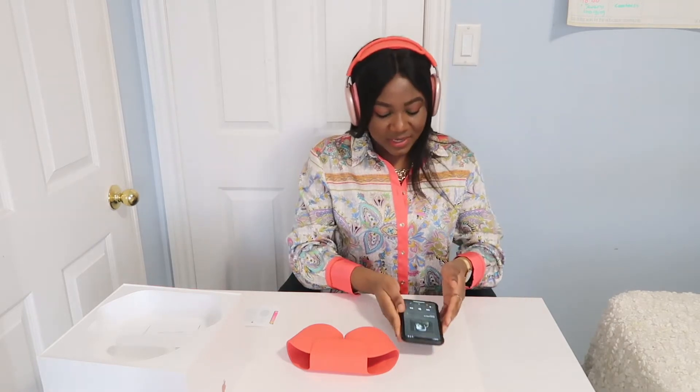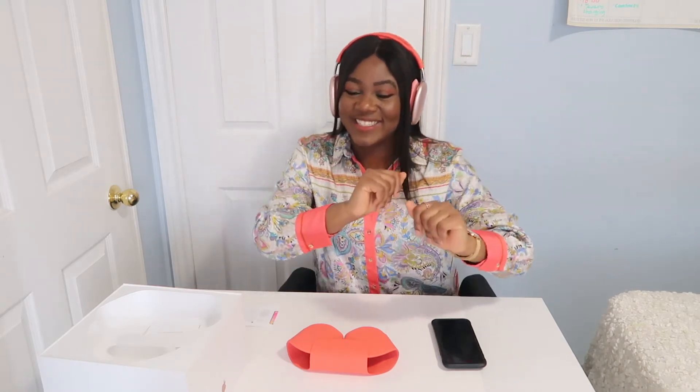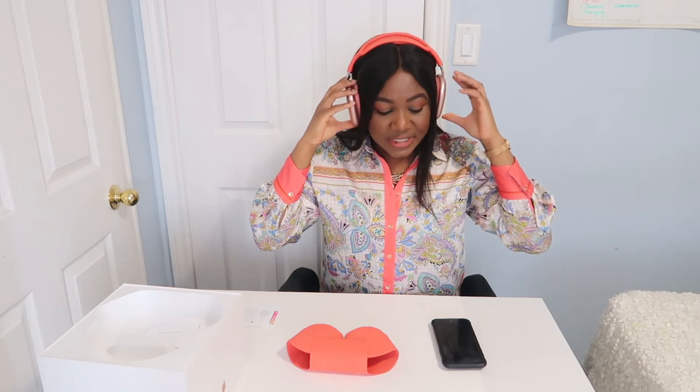The sound quality is absolutely amazing — it sounds so good. Obviously you guys can't hear how I'm hearing it, but it's really high quality. Testing the buttons on the side — that stops the music, that plays it, and the volume works great. I like it, I really like it.